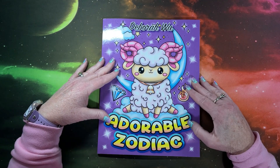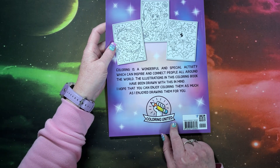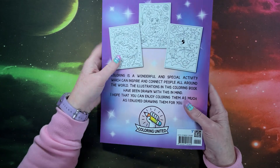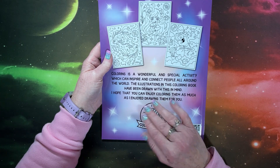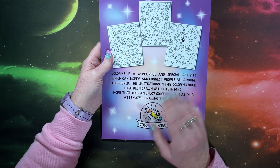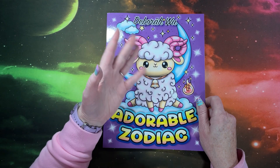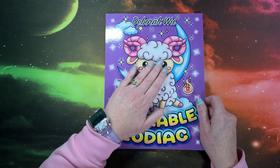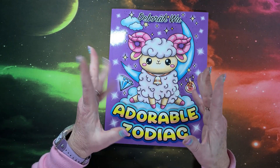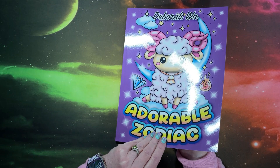I have a really cute book here. It is called Adorable Zodiac by Deborah Wu. This is with the Coloring United Company. I don't want to say Sally Berry's company because it's not. But if you recall in a prior video, I did flip through three of these books by various artists. Sally Berry is having a problem with Amazon — some of their artists decided to go out and independently publish their books, and the company name is now Coloring United. So these are all kind of under Sally Berry, and that's why we haven't been seeing any books specifically by Sally Berry. We now see them from the artists themselves, which is great.